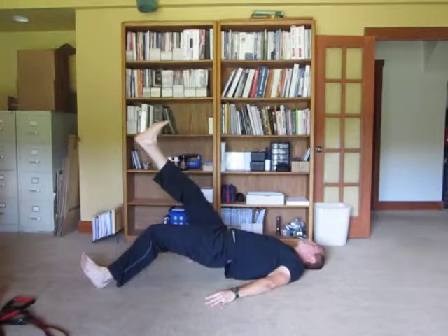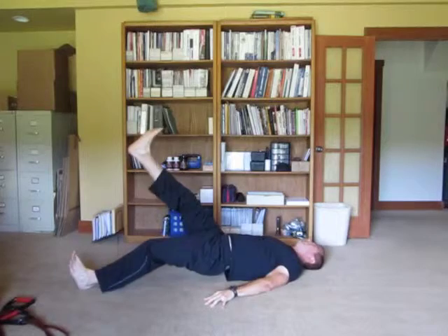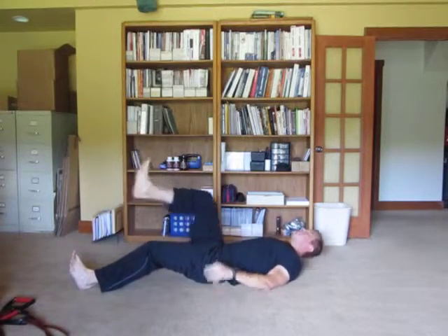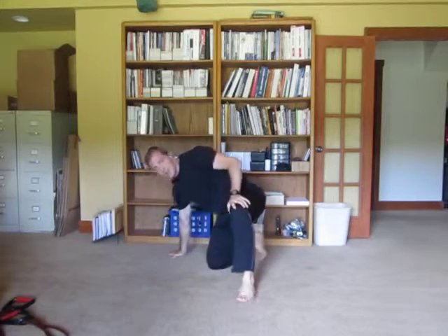Less butt, more hamstring this way. Now you can move it out even farther — barely move it up. That's pretty tough. That's tough for me, and I'm a pretty strong dude compared to the average person.